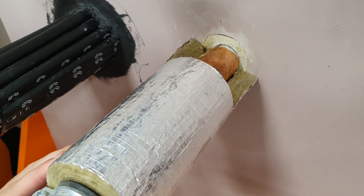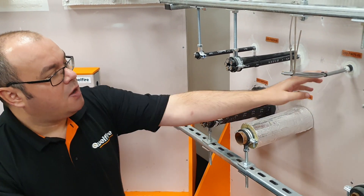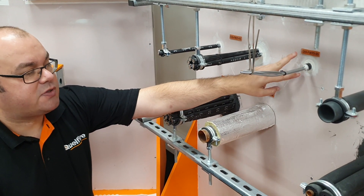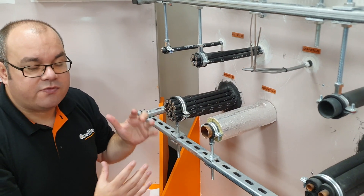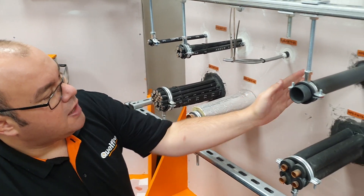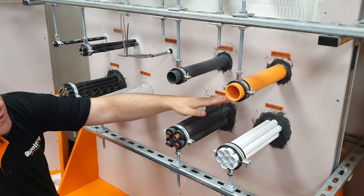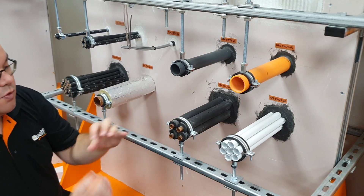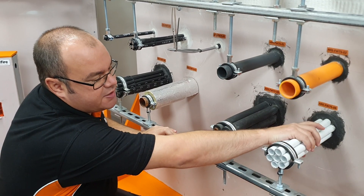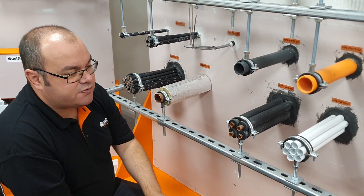We've got uninsulated metal pipes just going through the wall on their own, with solutions using loco-interrupted rock fibre. We've got solutions for conduits — very small conduits up to 20mm with data cables can just use acrylic sealant, and we do also have an option for a larger conduit. We've got solutions for plastic pipes using HPE — CPVC pipes, bundles of PEX pipes, which are usually used for underfloor heating at around 22mm diameter but you can get bundles up to 100mm — and the small insulated metal pipes typically used for air conditioning.